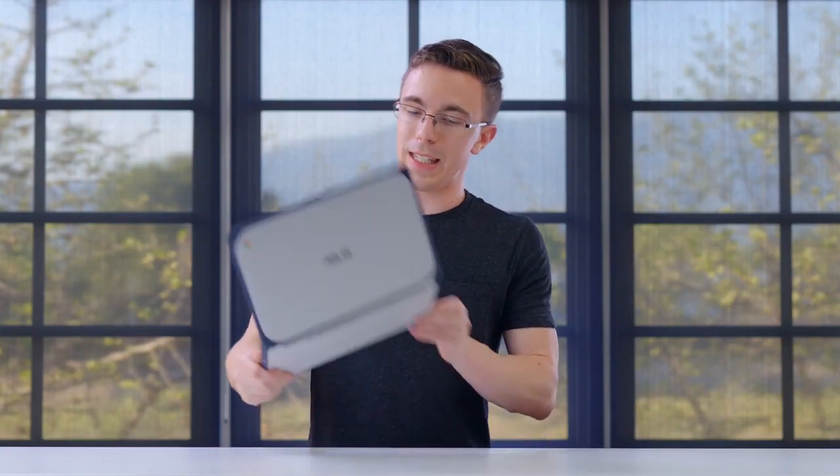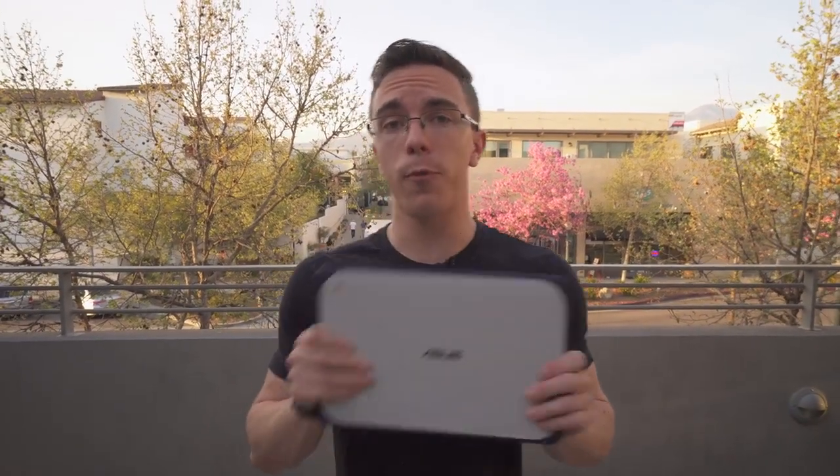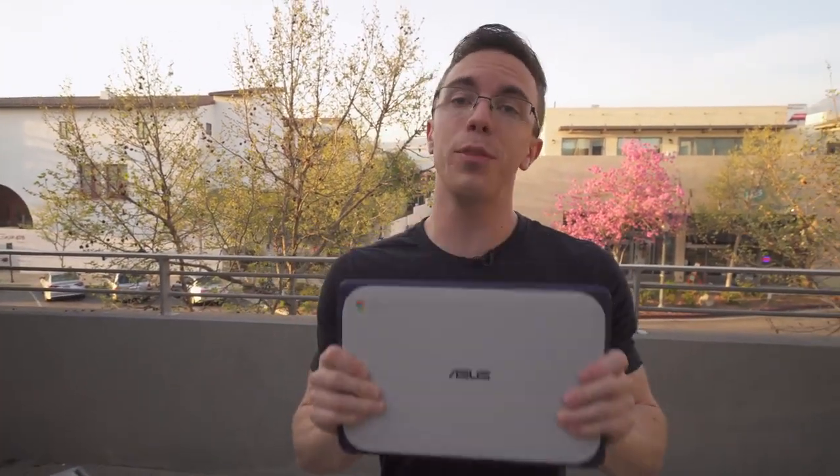What you do want to pick it up for is to see whether it can actually survive falling off your desk or getting hit by a water balloon. The idea is that this is a good laptop for school or work — it's a Chromebook with a full browser and Google Docs — and ASUS claims it can survive a three foot drop. Let's put that to the test.